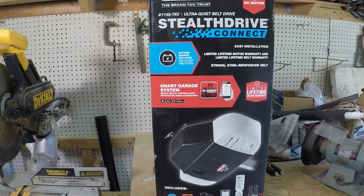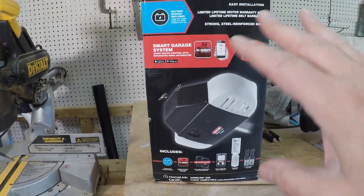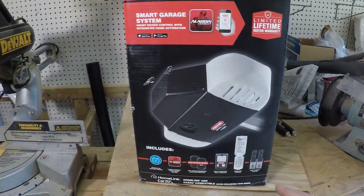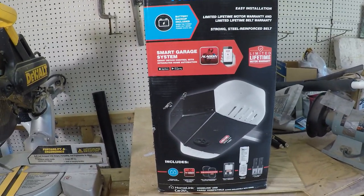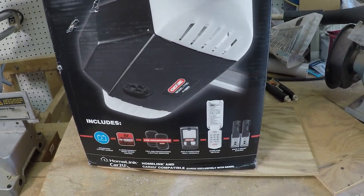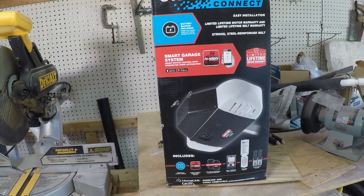So what we have here is the Genie Stealth Drive Connect, one and a quarter horsepower motor. I haven't even opened this box yet, but it comes with a battery backup, remotes, and a wireless keypad - which I actually already have one installed, but I'll put another one out here anyway. It also includes the safety system for down where you would walk, so the garage door doesn't hit you in the head.